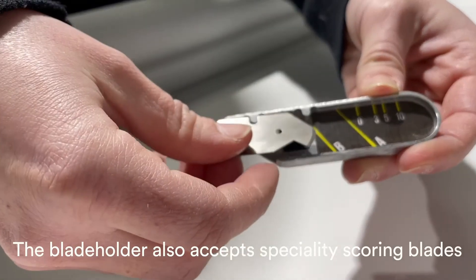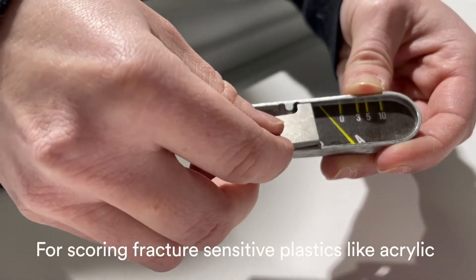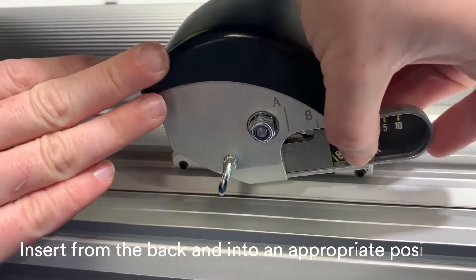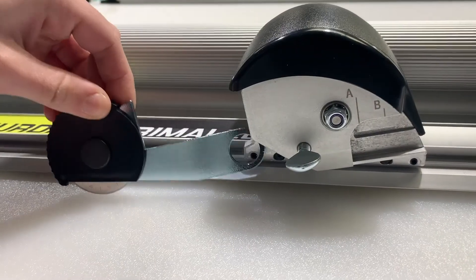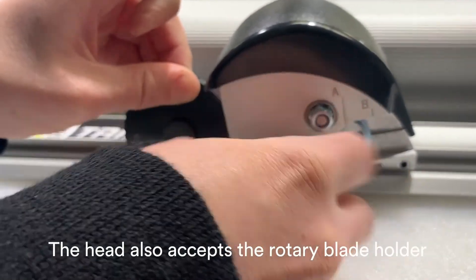The blade holder also accepts speciality scoring blades for scoring fracture-sensitive plastics like acrylic. Insert from the back and into an appropriate position. Tighten the thumbscrew and you're ready to score. The head also accepts the rotary blade holder.